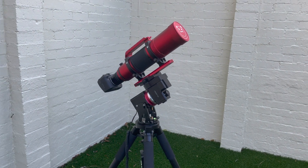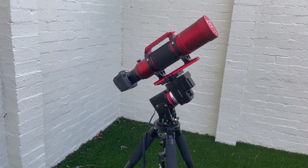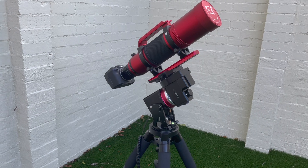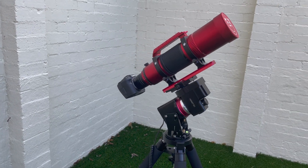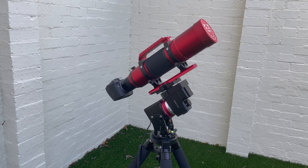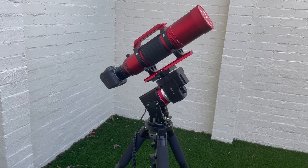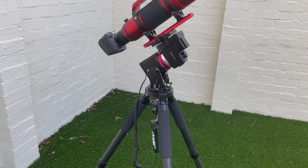Hi everyone. This is just a quick overview of iOptron's latest mount, the HEM27 harmonic drive mount. Here I've got the EC version with a William Optics Red Cat 71 on top, a Canon EOS RA, and iOptron's new carbon fiber tripod.